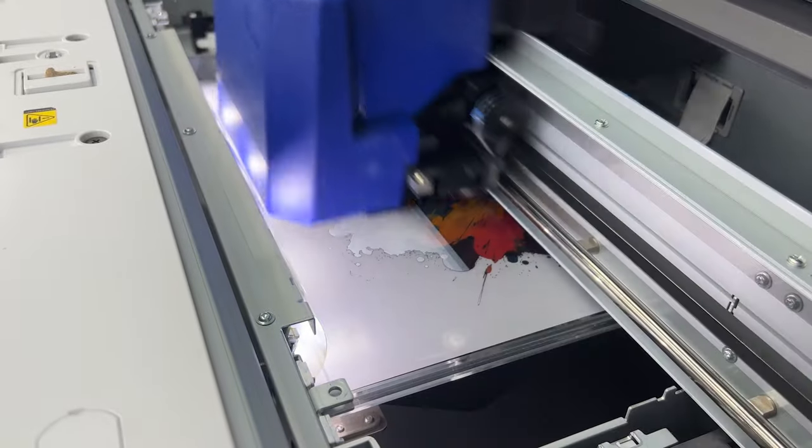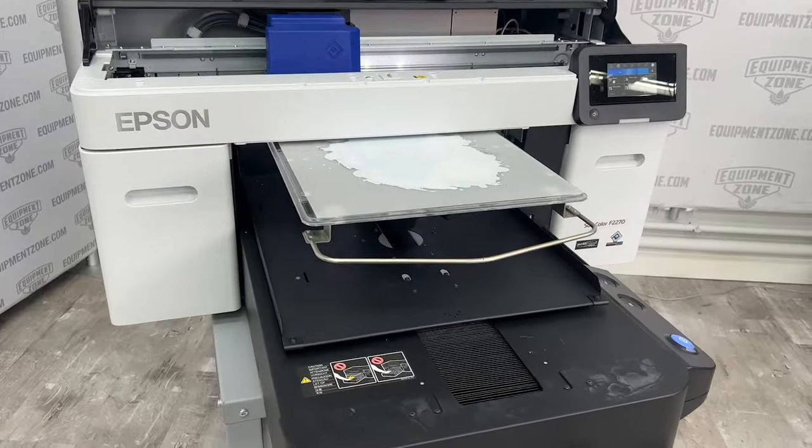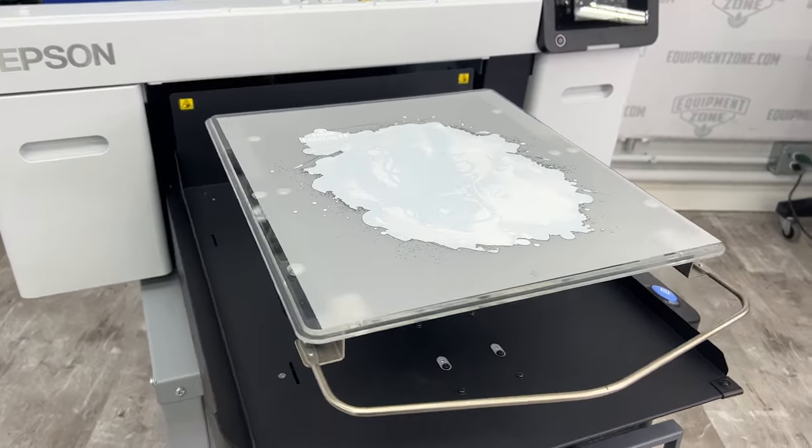There's no cookie cutter — 'you fall into this category, this is what you need.' We'll spend time talking about where you want to go. With what you can do now with an F2270, it's a much better fit for a lot of people now that you can do DTF transfers than it was just a few years ago.